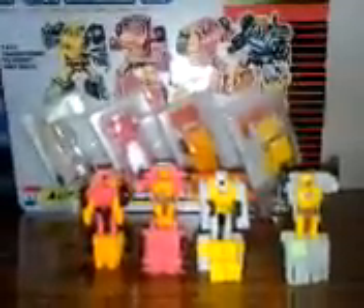There you got it — the Micromaster Construction Patrol for the Autobots, in robot mode, and in package.